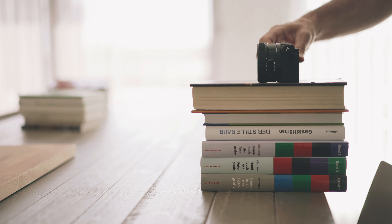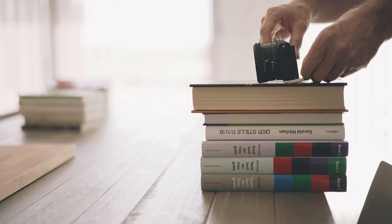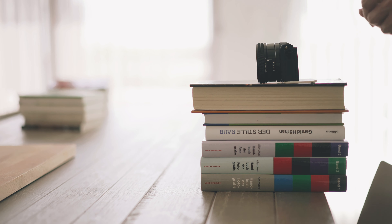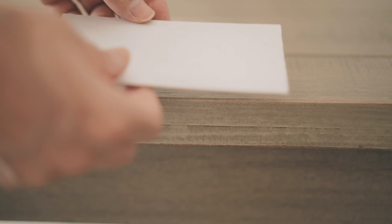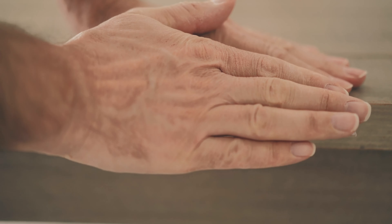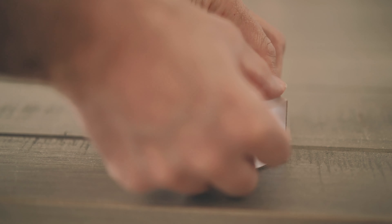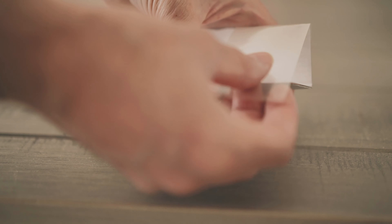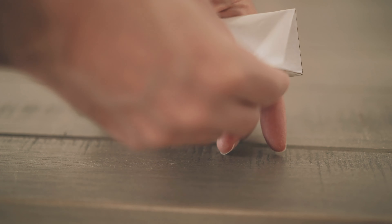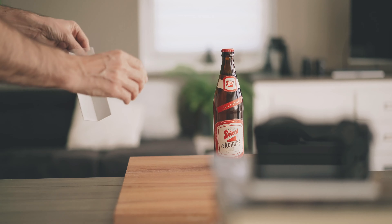I'm going to use a pile of books and place the camera on it. To get the right angle, I'm going to place a handkerchief under the body. Next, I'm going to bend our white cardboard over the edge of the table and use some adhesive tape to create an angle of around 90 degrees. We're going to use this as a reflector.